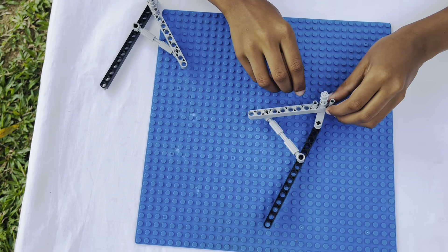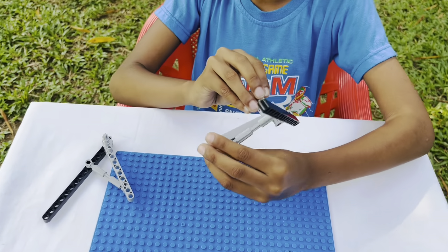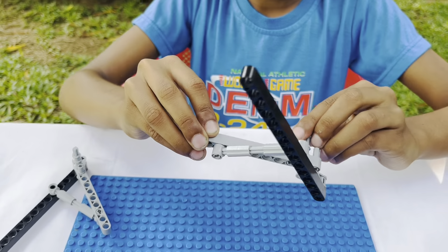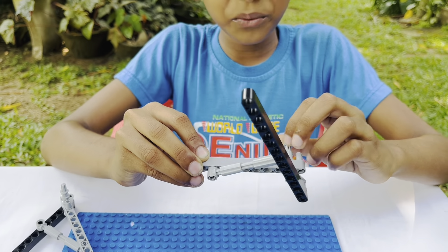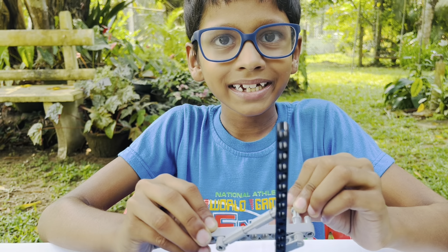There you go! It's a simple piston. Let's see if it works. It works! That's all friends for today. Bye!